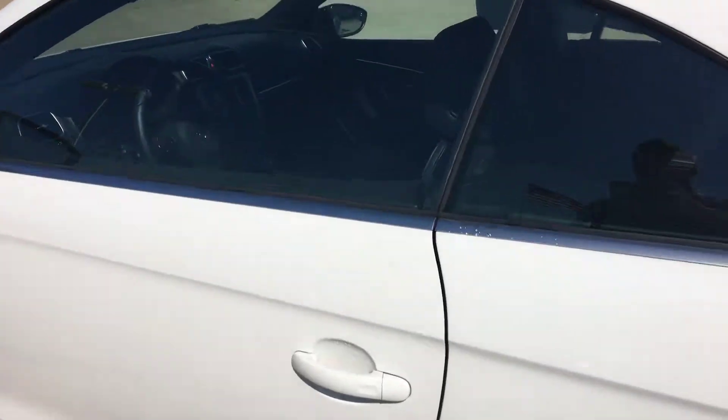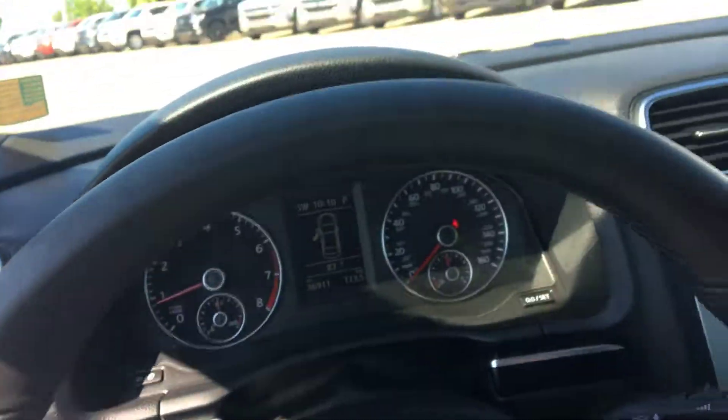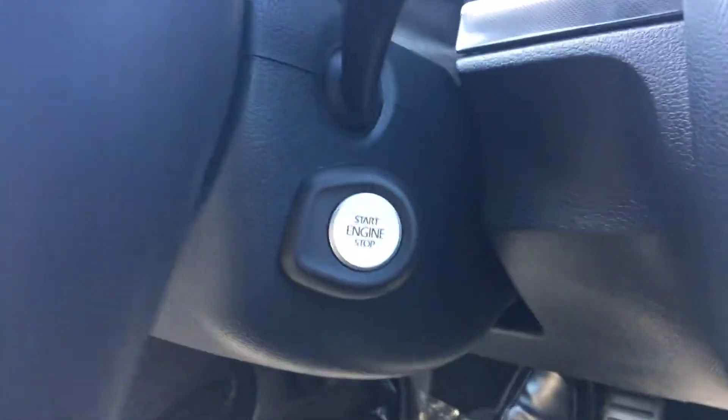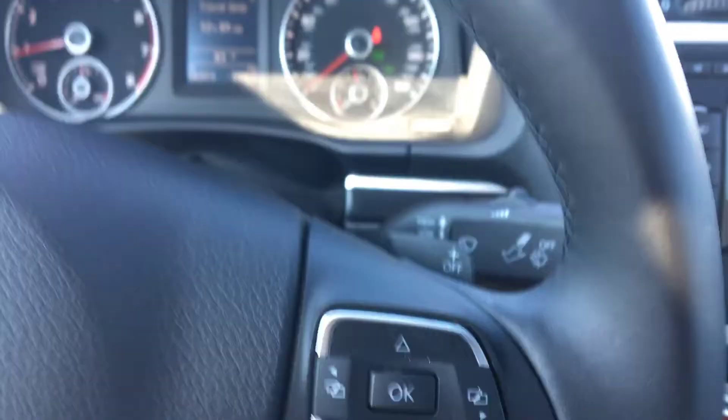We'll get in here — of course, very clean on the inside, as you can probably see from the pictures online as well. One thing I want to show you right there: push-button start. My name is Ryan here at Jim Glover Chevrolet, and I'll be helping you out. Look forward to hearing from you.